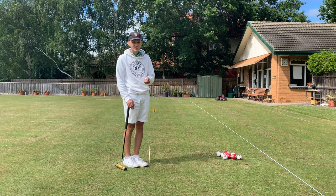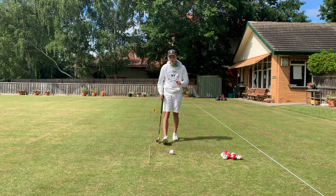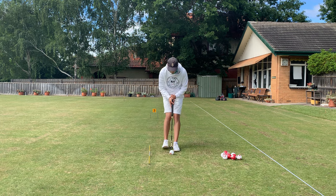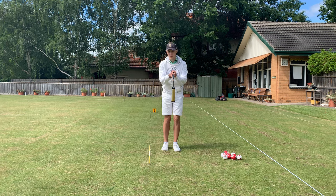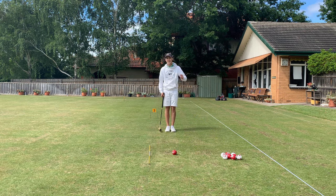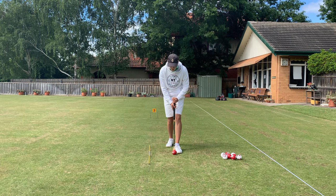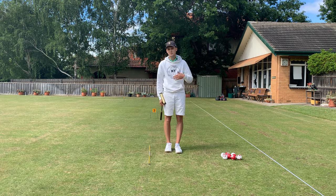For the croquet style and the Chinese style, we stalk the ball — looking at our target, looking at our ball, drawing a line through the two of them, walking up using the croquet style, placing the stick on that line and then swinging back and through. For the Chinese style it's exactly the same: we draw a line through our target and through the ball, put our left foot next to the target, put our stick in contact with our foot and the imaginary target line, right foot next to it, and then hit through. Simple as that.